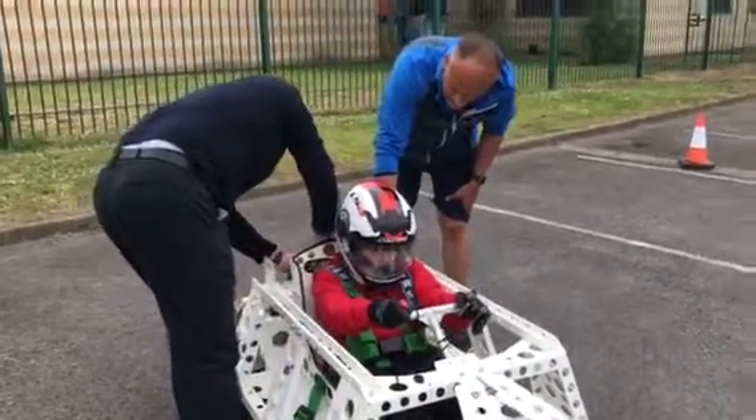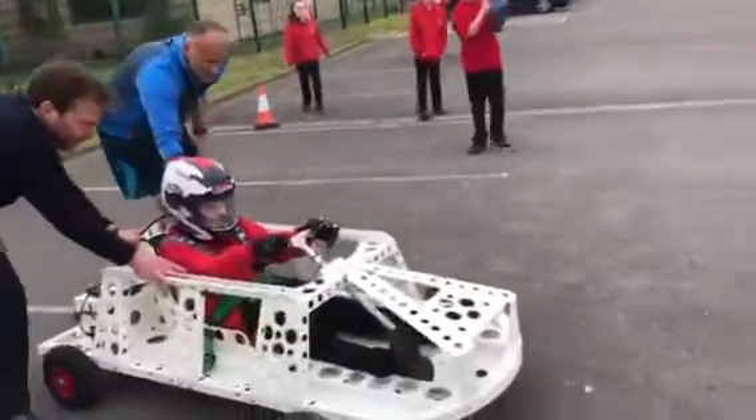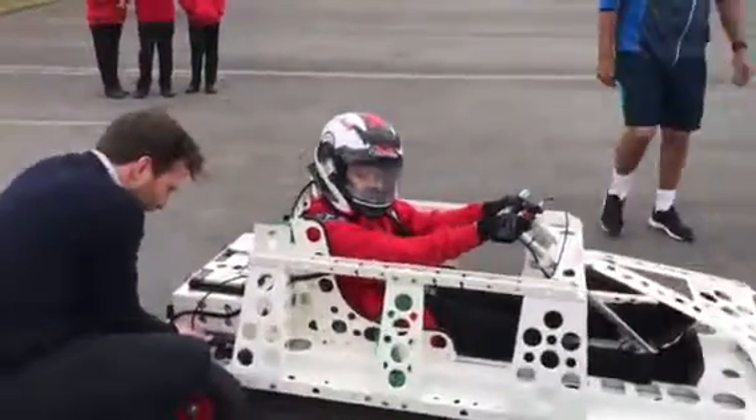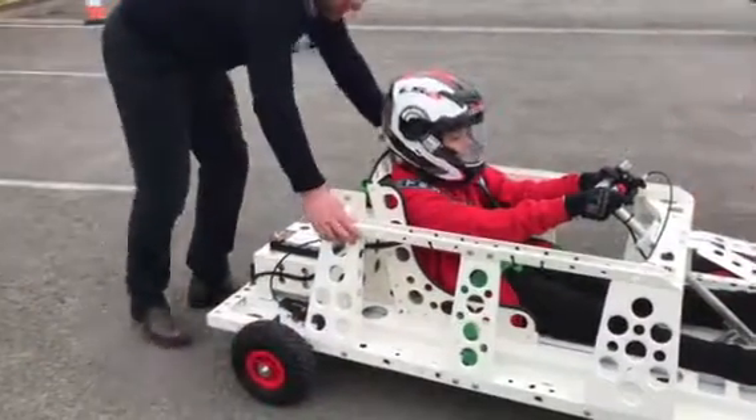They're going to do it without any power first — we've got it switched off at the moment. And the brakes are working, which is good. Testing that now — yeah, it's soft, wasn't it.